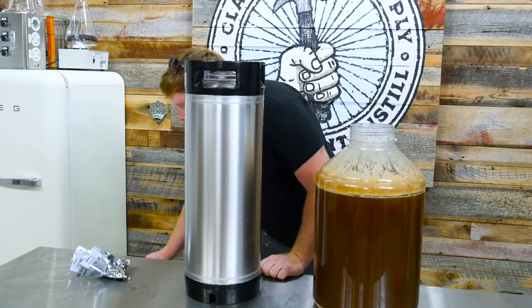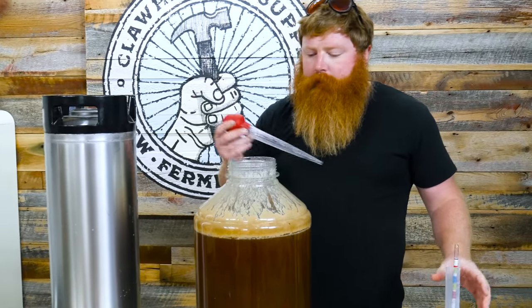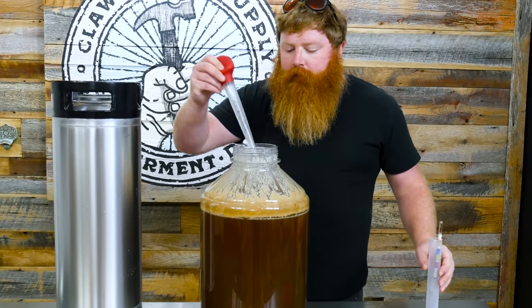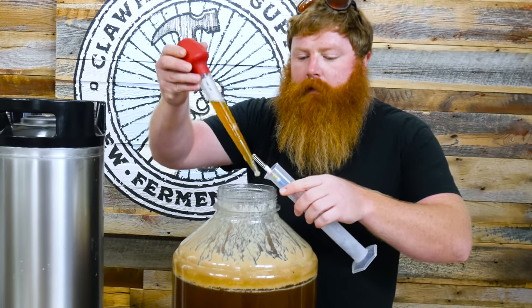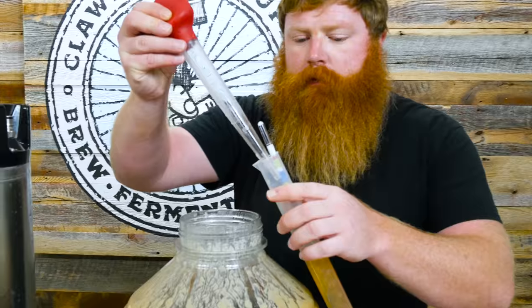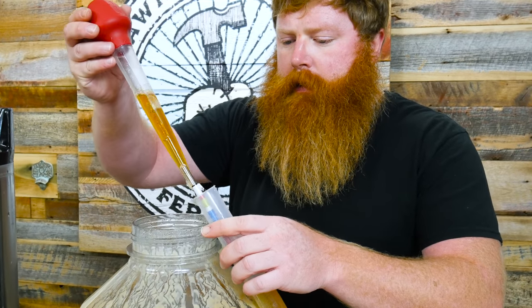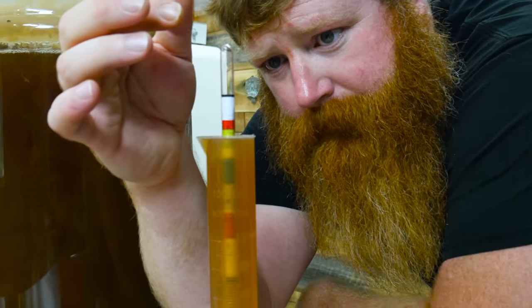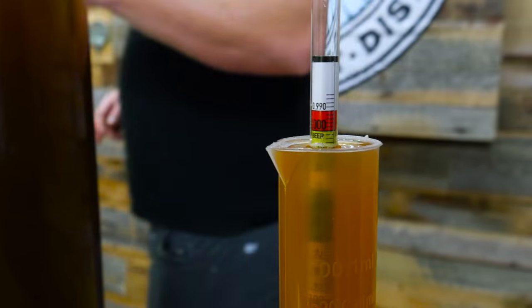Got my sanitized little turkey baster. You can use a wine thief, whatever, but I always just use a turkey baster. They work fairly well. So we're just going to take a final gravity reading. Right around 1.010.